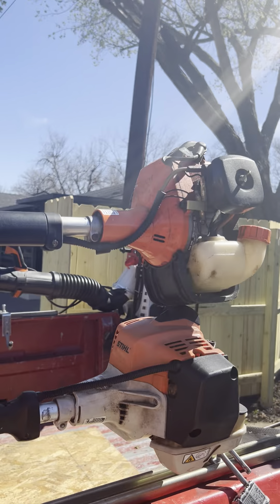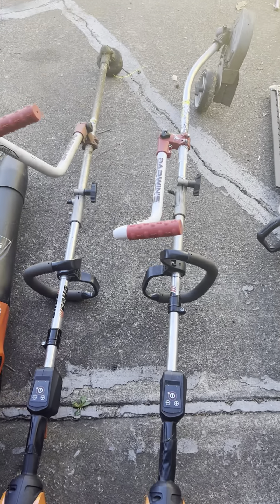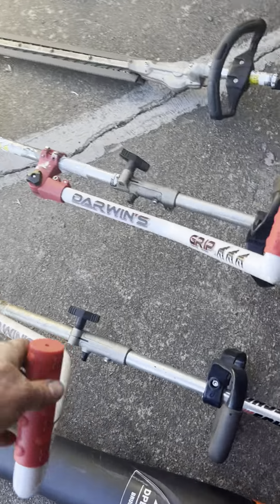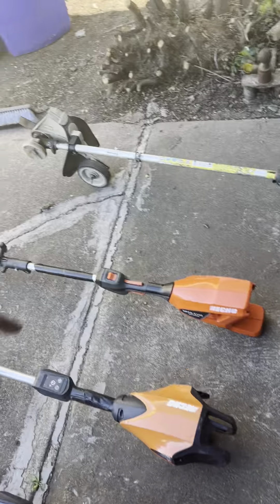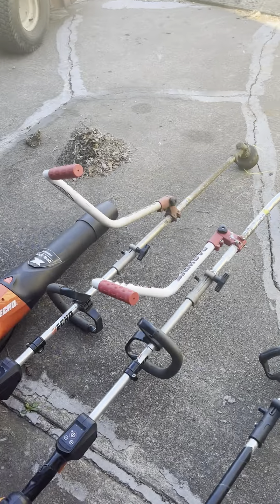I've been using the Echo 56-volt platform. I've got the handheld battery-powered blower, and I've got the commercial pro series DPas 2600 — I have two of those: one set up as my trimmer and one set up as my edger. I've got Darwin grips on both of those to help me since I'm using them a lot. I love these trimmers — they're super handy, super lightweight, and they cut great with a lot of power.